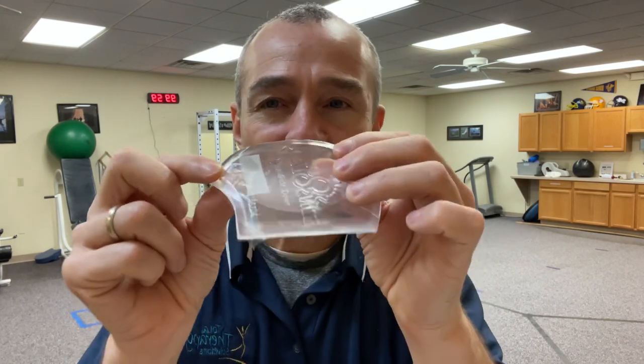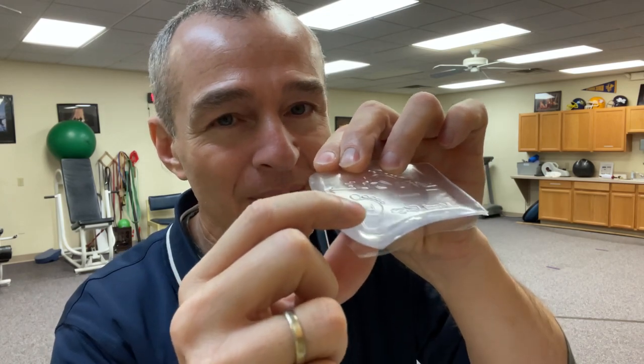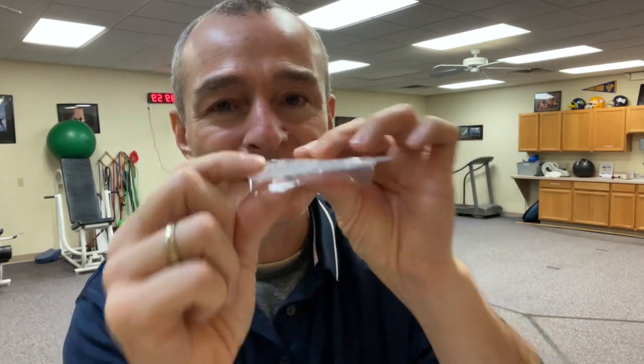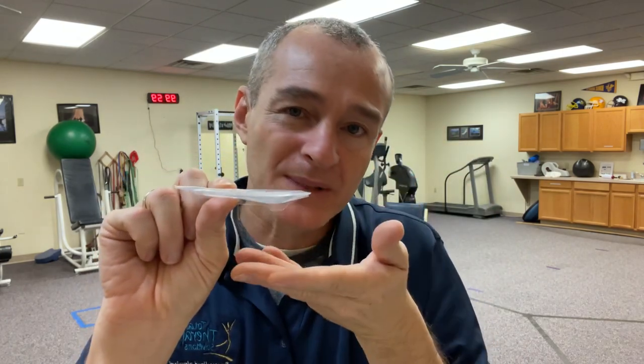Another little trick: there's a foot graphic on here, and there's a little 'L' that tells you this is a left-side orthotic. So it's going to go in the left shoe, flat side up, dome side down.